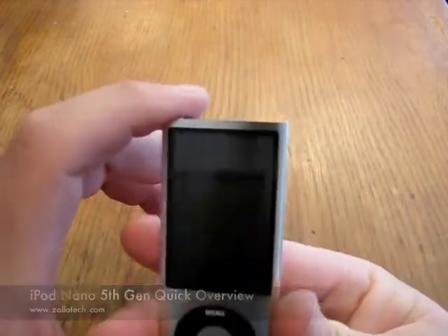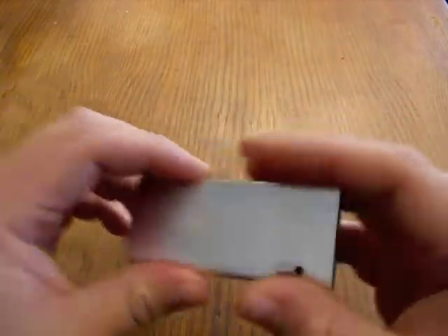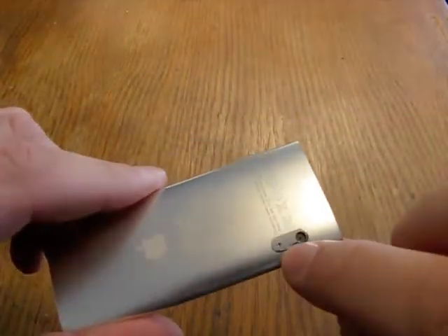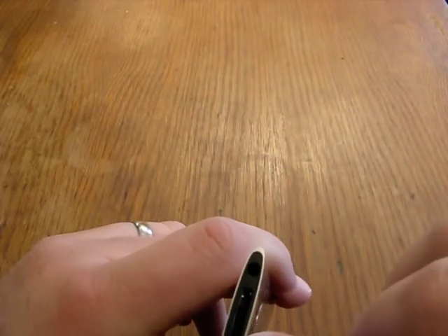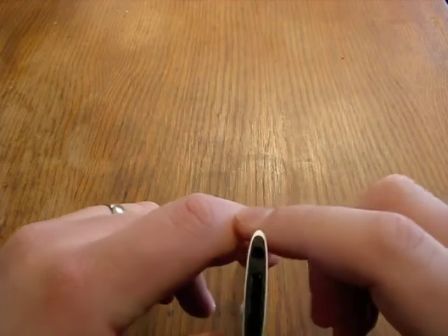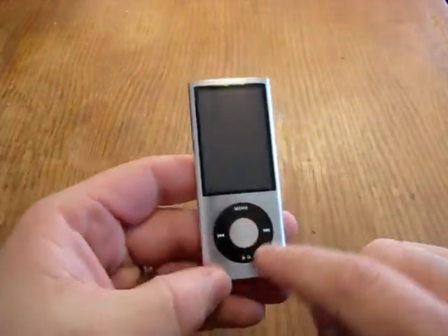So it's your basic iPod Nano. You have your hold switch. The only difference here is your video camera with this little tiny microphone — that's what that hole there is for. And then you have your 24-pin iPod connector and your headphone jack. So that's pretty much it.